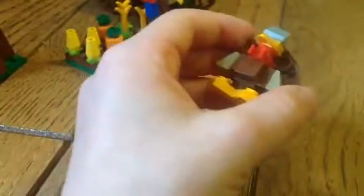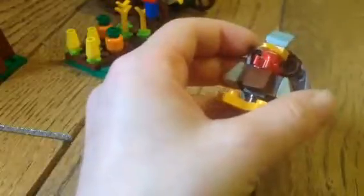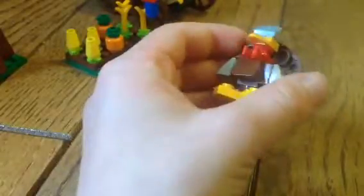Then the big turkey — I'll count this — twelve pieces. He's pretty cool. You could position this piece, kind of, to the side.